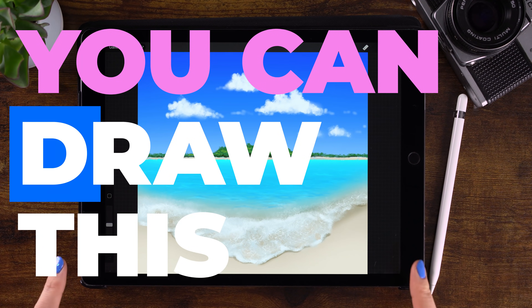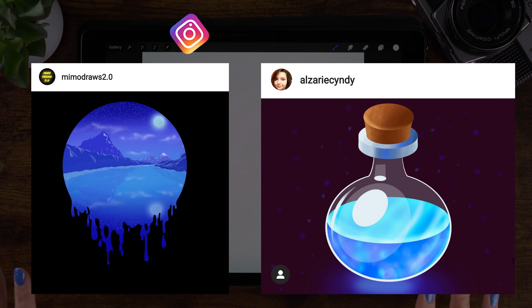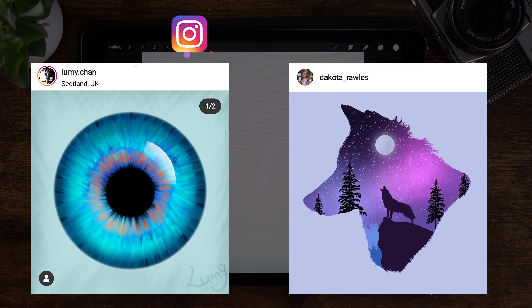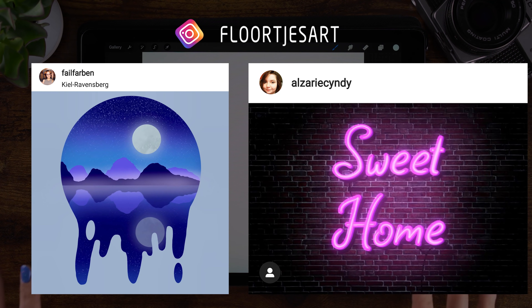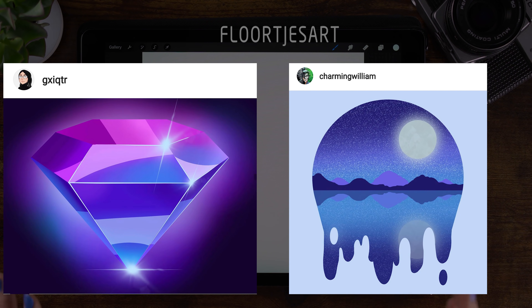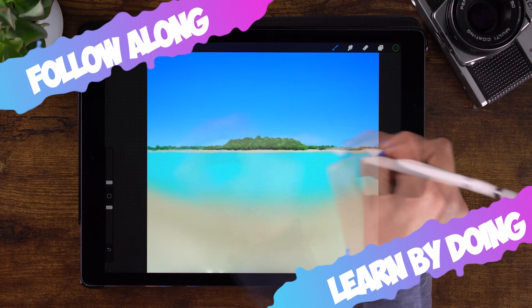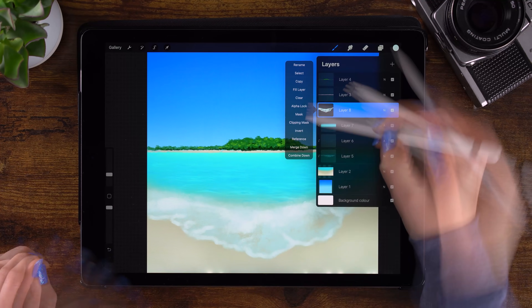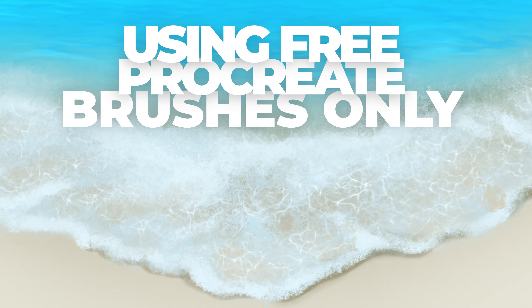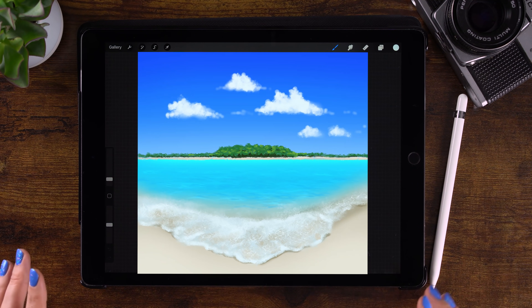You can draw this in Procreate. All of you have been following my tutorials and sharing your artworks on Instagram, and since you've been practicing so much, I thought that maybe this time we can make it a bit more challenging. So we will be drawing this tropical beach scene in Procreate, using only the brushes that are already in Procreate. Let's get started.